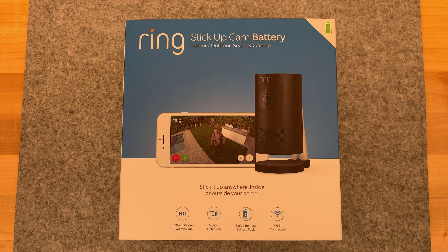Today I look at the new Ring Stick-Up camera battery. It's December 10th, 2018. There was an earlier Ring Stick-Up camera - it was basically a doorbell on a stick or like a pedestal. This is a new generation. It just arrived today; it was released just last Friday.